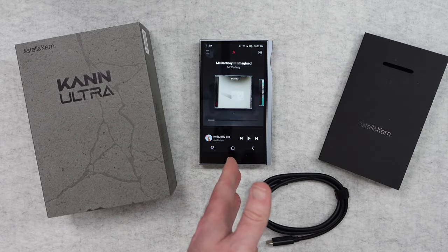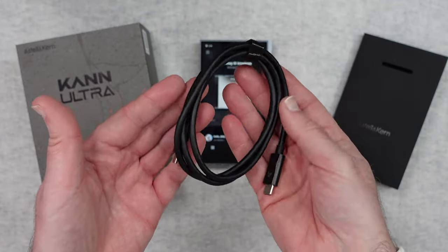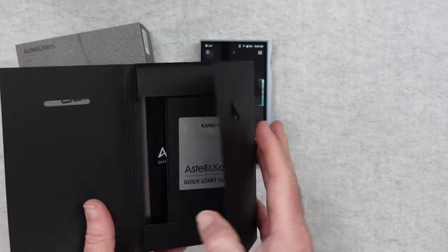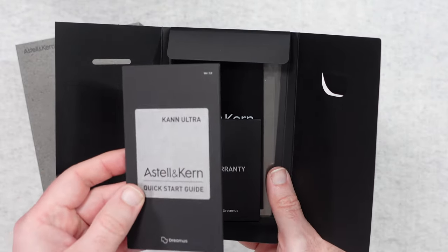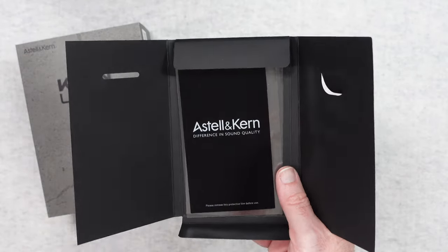Inside the box you of course get the Kann Ultra itself. We also get a USB-C to USB-C cable. We also get this envelope here, and inside we have a quick start guide. The quick start guide is good — it's going to get you up and running. There's also an online guide so you can get the most out of the product. We also get some warranty information.